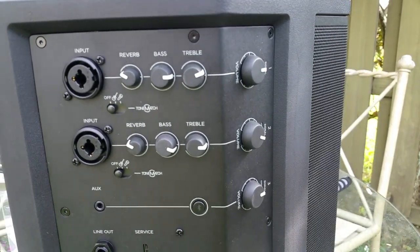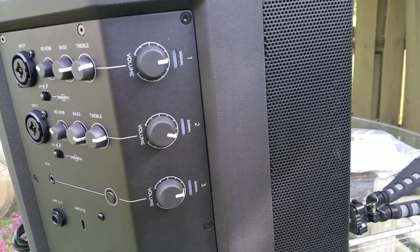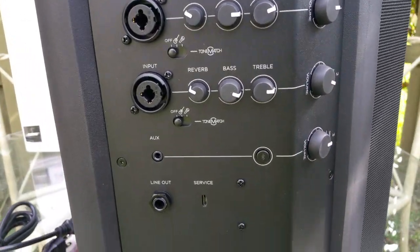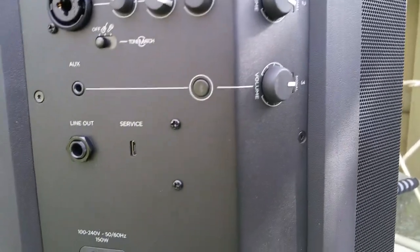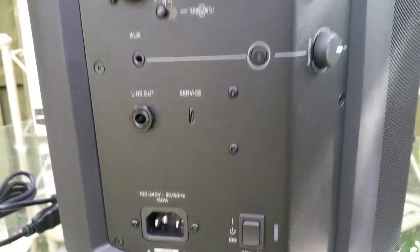For the most part, I would recommend this for people who are looking for a speaker they could use on different occasions and different venues, and this definitely fits the bill. You have a Bluetooth wireless function, a line-in for your stereo or high-end TV, and if you're a musician, this works well.